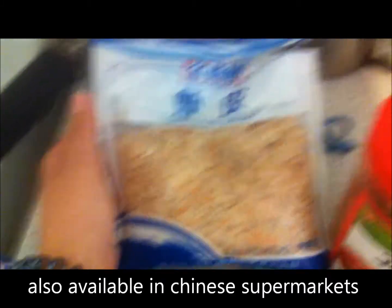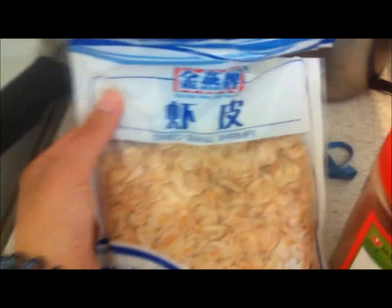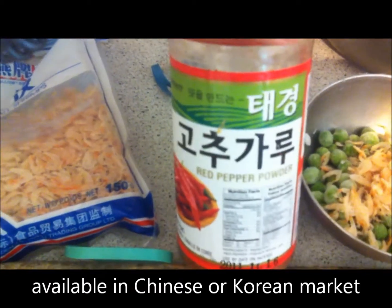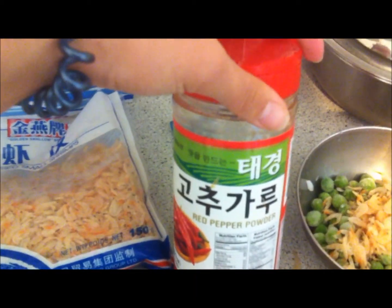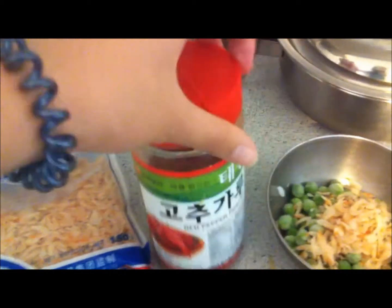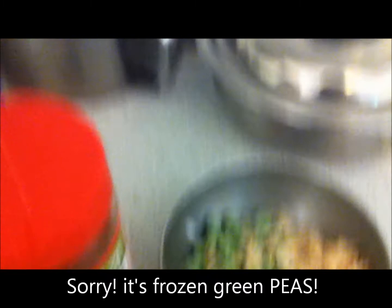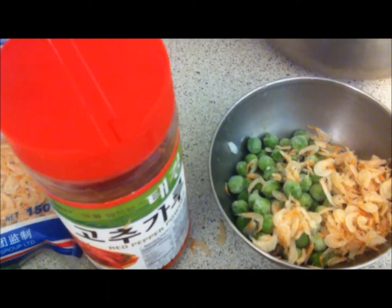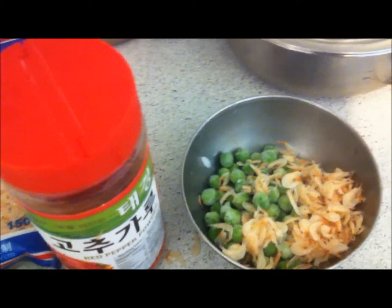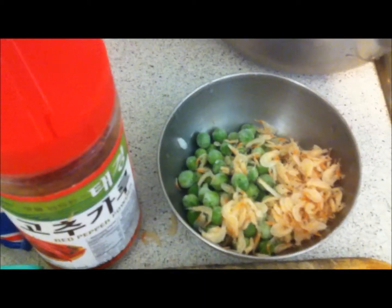I also have some dried small shrimps — these are really tiny shrimps that have been dried with their skin on, so they're really high in calcium and good for your bones. I'm also gonna put in some Korean red pepper powder because I love Korean food and I love the taste of pepper powder, but if you don't like really hot food you can skip it. And I also have about a handful of green beans — green beans are a good vegetable choice because you can cook them for a long time and they won't wilt.